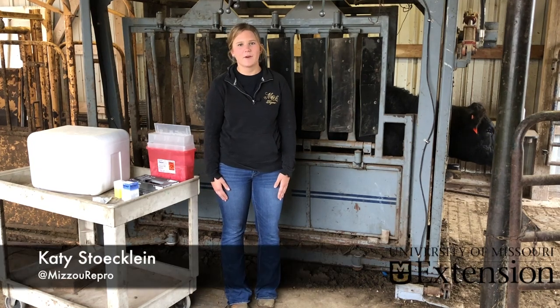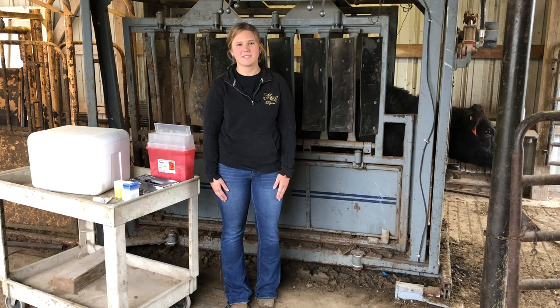This is Katie Stecklein with Mizzou Repro and today we're going to take two minutes to talk about handling gonadotropin releasing hormone.